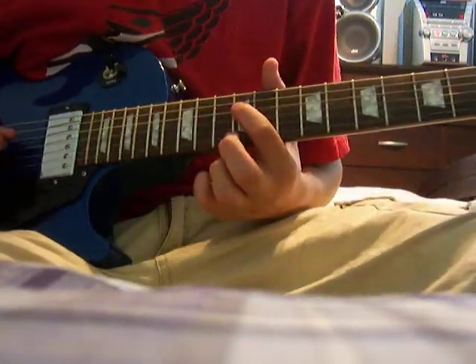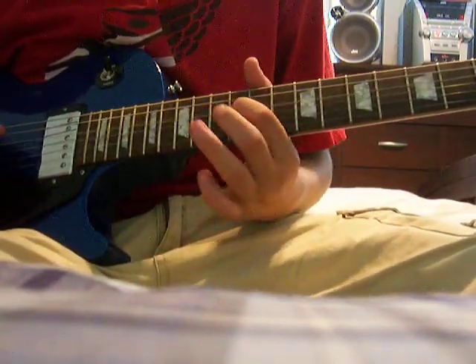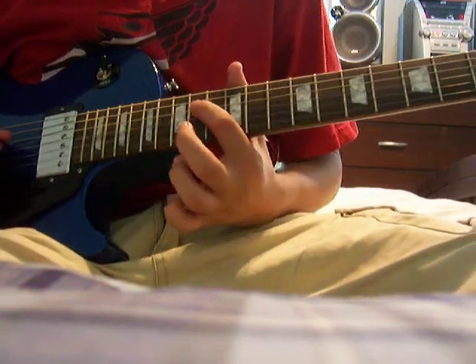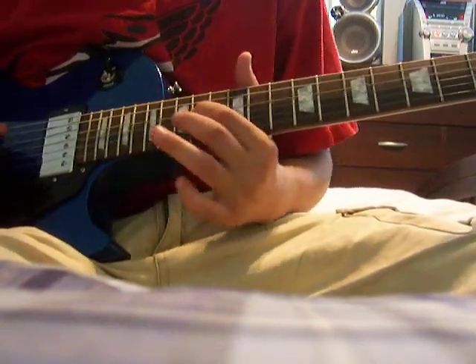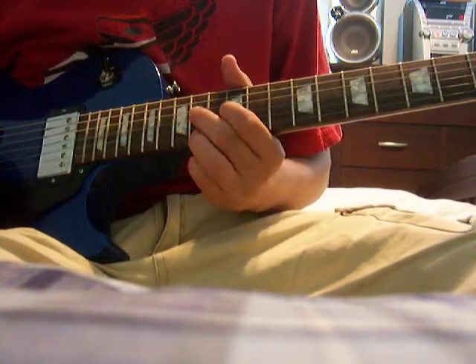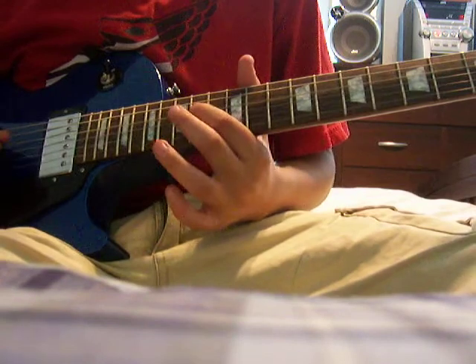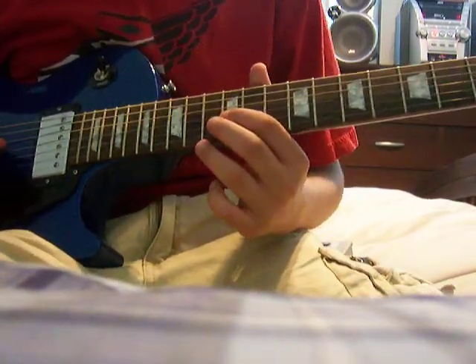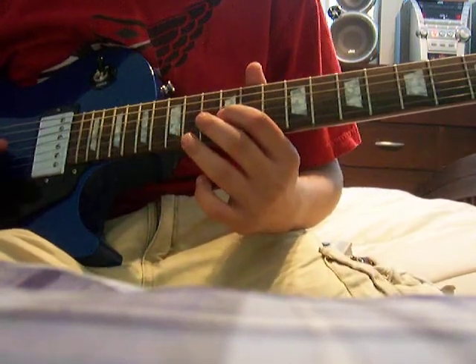And then instead of this on the third time, you do this on the fourteenth fret of the D. And then instead of that, after two times, you do this — twelfth fret on the G.